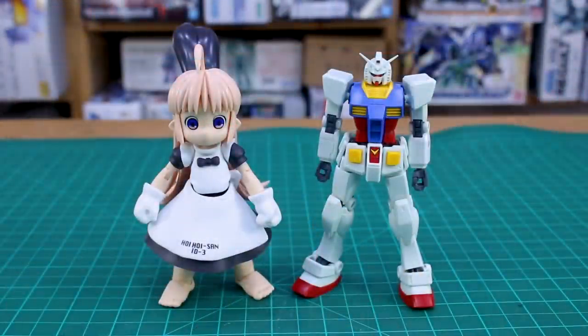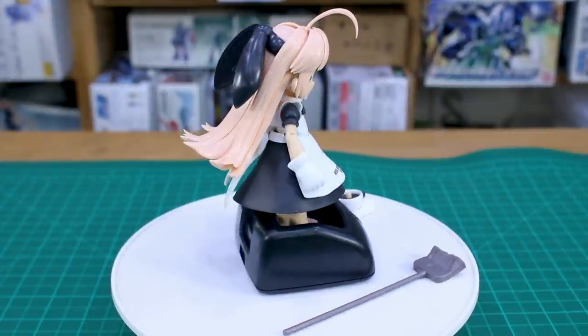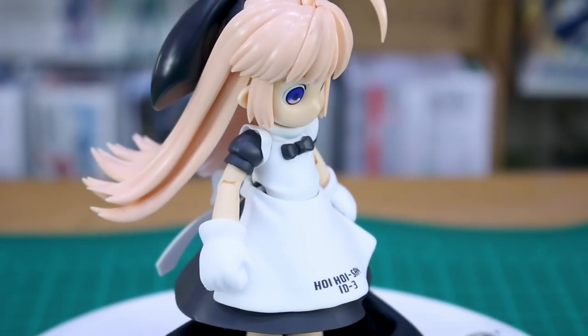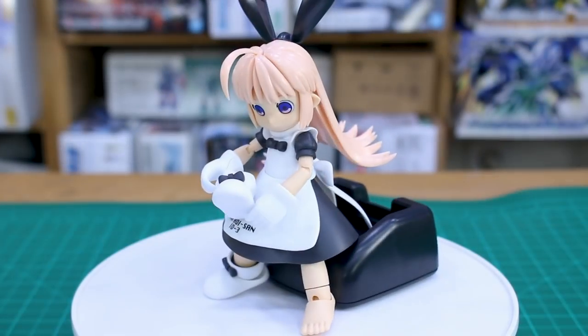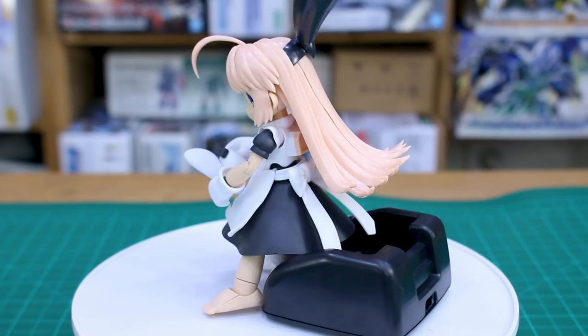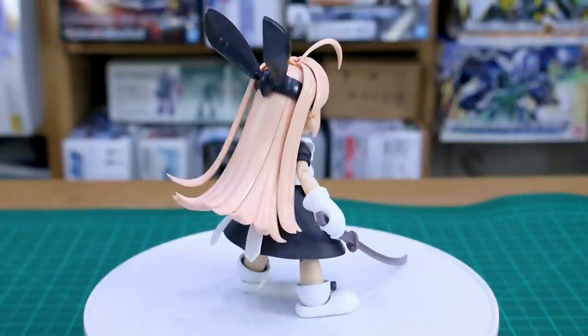Just to give you an idea of size - it's roughly the same height as a standard 1/144 scale High Grade Gundam kit. It's a pretty simple and straightforward kit. It's a cute little build if you want something fun and interesting that doesn't take a lot of time. It's not really cheap unfortunately, but it is super unique - these little girl robots at one-to-one scale, meant to be in your house going around killing bugs. It's a fun, creative idea and a really cool thing to have on your desk.